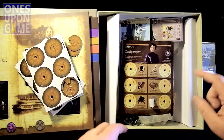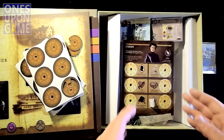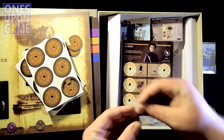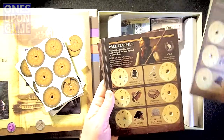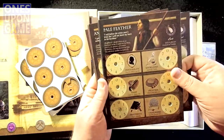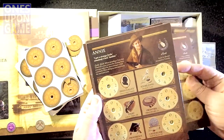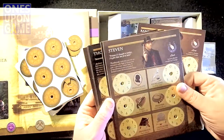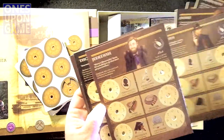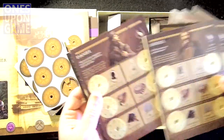This insert — air quotes — insert, is pretty lame. It's like a folded piece of corrugated cardboard. I'm probably not going to use it anyway. So character stands — you've got Sarah, Palefeather, Randolph, Annie, Steven, Jedediah, Tomas, Samuel, and Daniel.